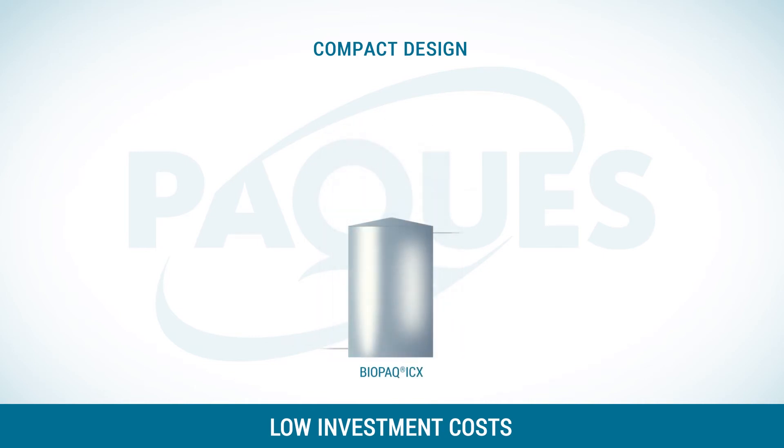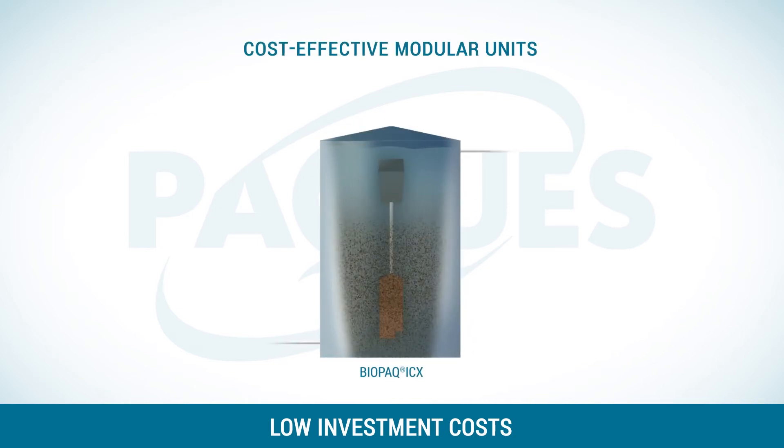Or you can use this technology to increase the capacity of your existing reactor. The modular design of the biomass retention units enables an easy and cost-effective design for your situation.